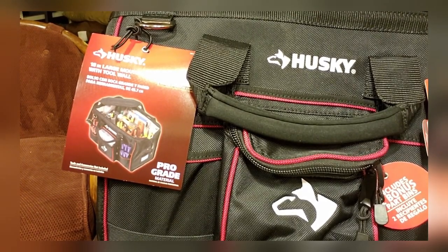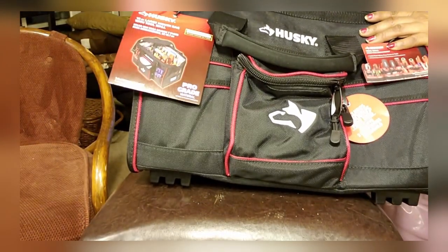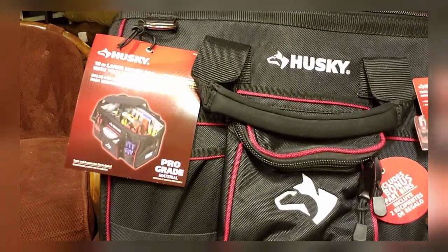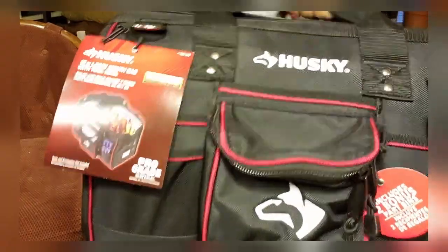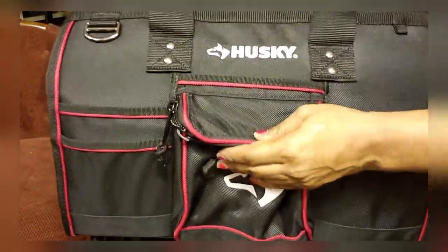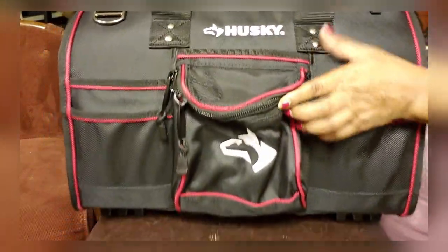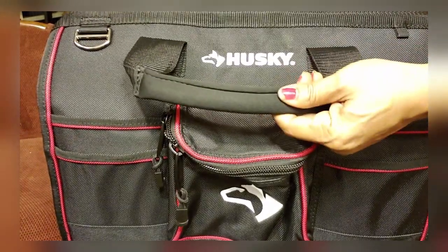The Husky 18-inch large mouth bag — I needed something sturdy, and when it got to me it was in great shape. The material is thick and pretty sturdy. I like it. Flip it around and you have a pocket here, five more pockets there, and cushioned handles.